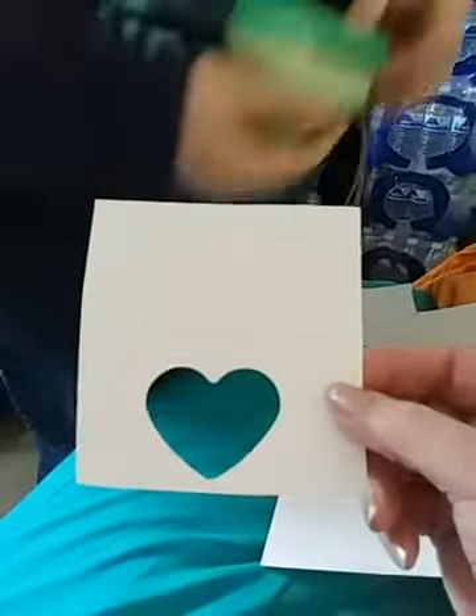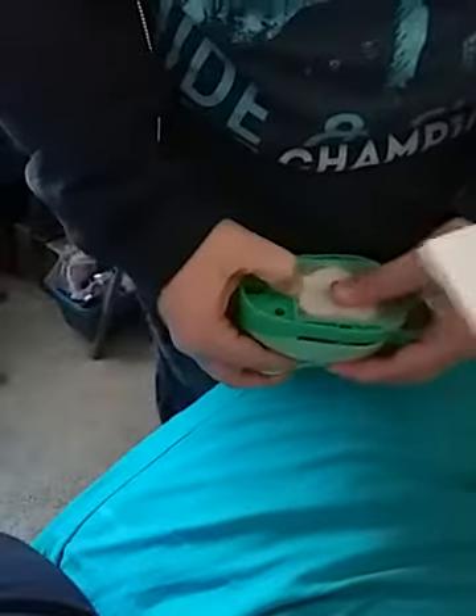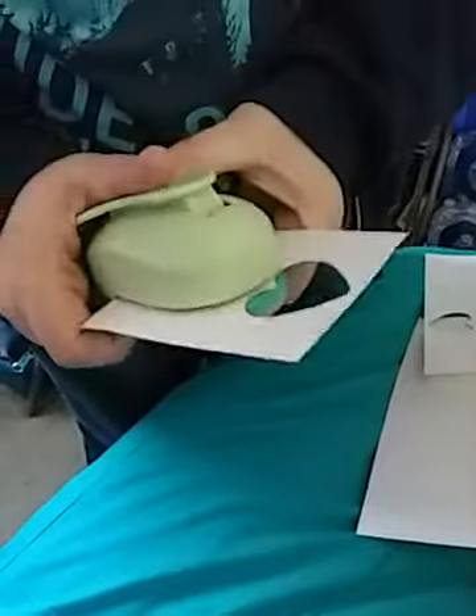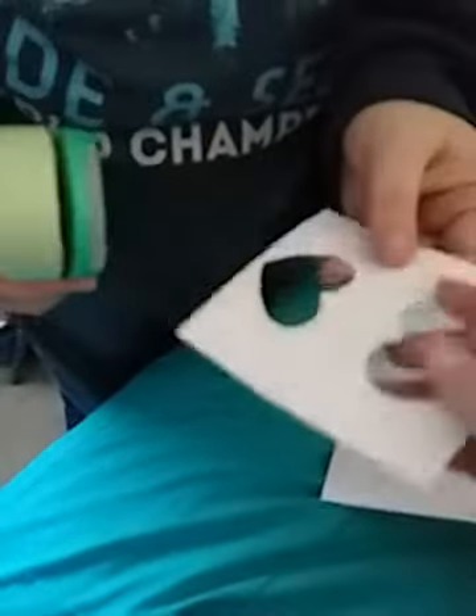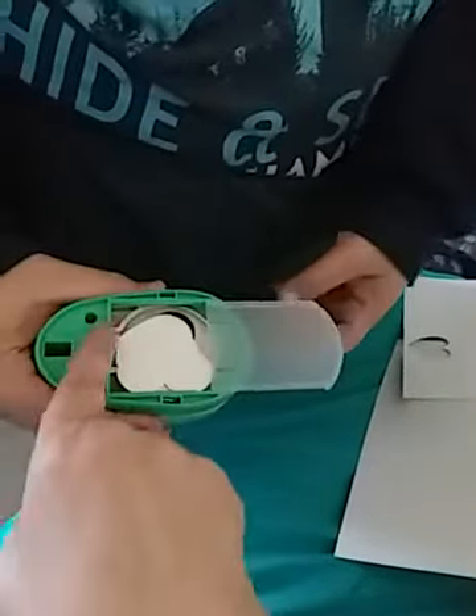There you go — that's what you end up with: a perfect heart-shaped hole. Super easy to do. Go ahead and do this side too. There you go, a nice template after you push that little tab right there down.